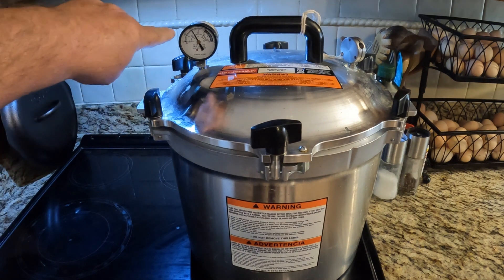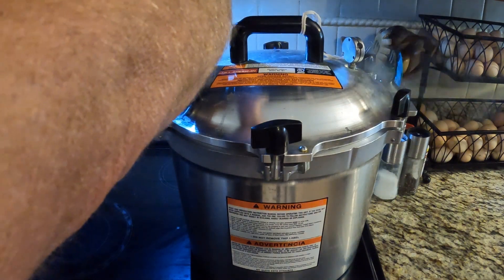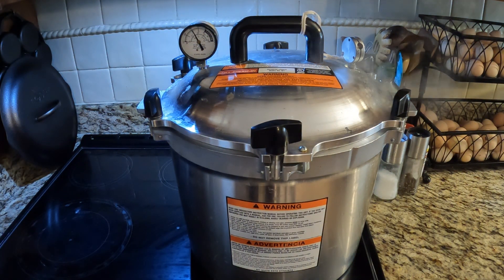We've reached 10 pounds and our jiggler is starting to kick off. In the real world you'd want about one jiggle every two to three seconds. I can turn mine down to six and everything will be good. I'll set a timer for 40 minutes and we will be back when the timer goes off. Then we're going to let it sit until it cools down completely.